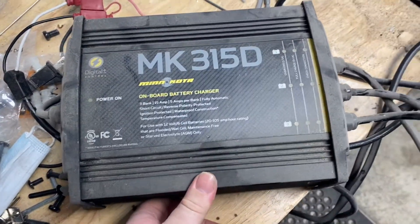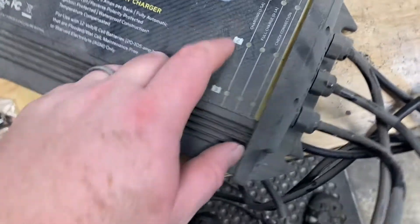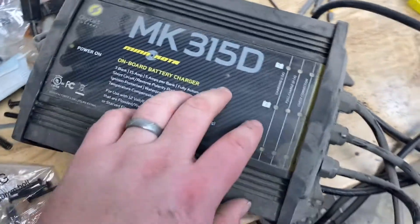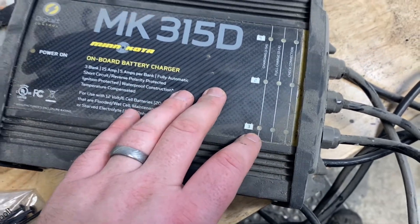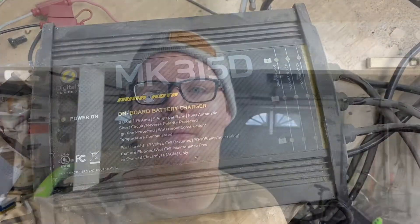This is a Minn Kota onboard battery charger — it can do up to three batteries and gives you a readout. Usually where this thing's mounted, it's in the back somewhere kind of hidden, but it'll tell you where your batteries are at, if they're charging, and check connection status. I've had it for a long time and hopefully it'll fit in the new boat. Basically the unit mounts into the boat, connected to all your batteries, and you plug an extension cord into it to charge all connected batteries.